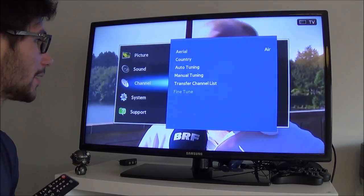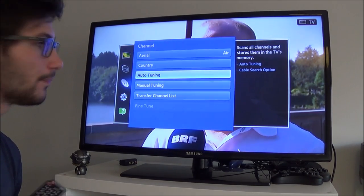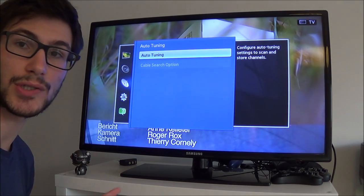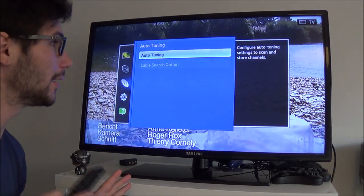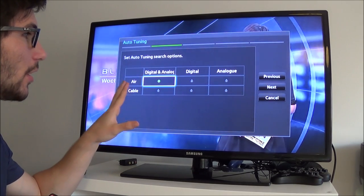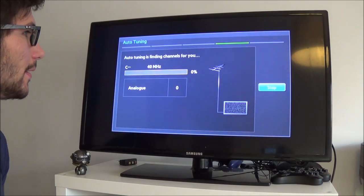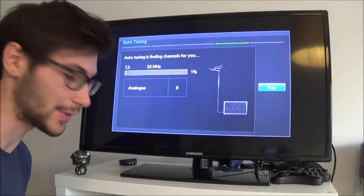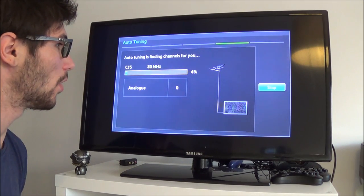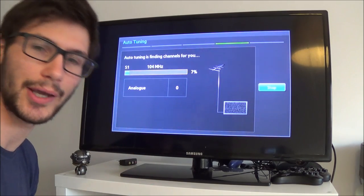Go into your TV settings, go to channel, and go to auto tuning. A lot of TVs will just search automatically. If you have further options, choose analog. Click next and your TV will search for the programs that support the game console. I'll pause here because it's just gonna take a while.